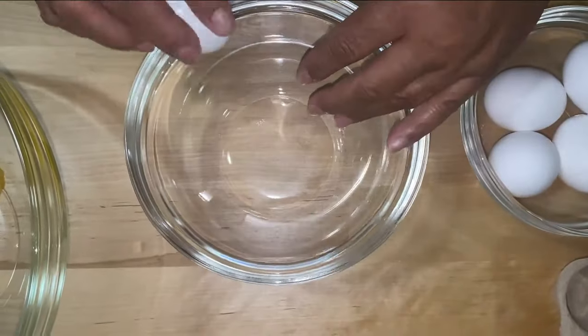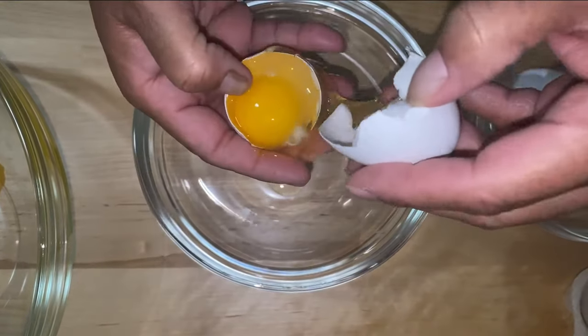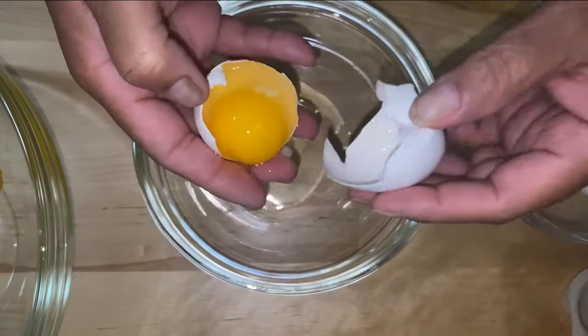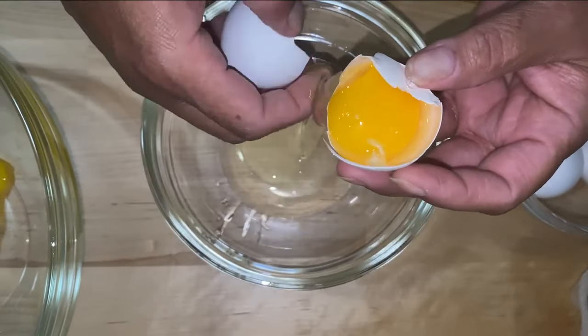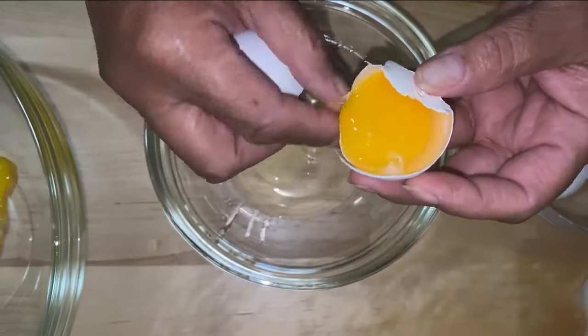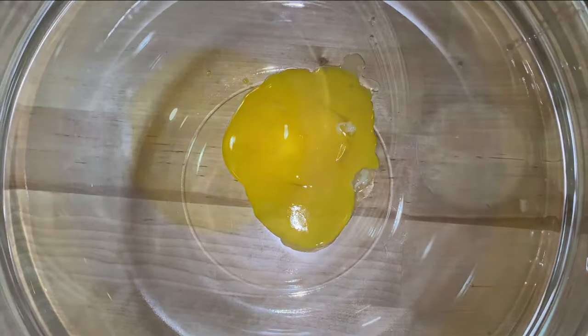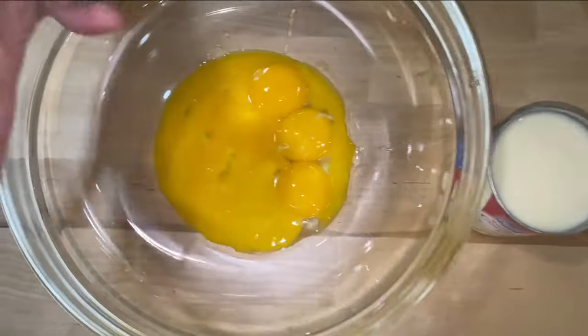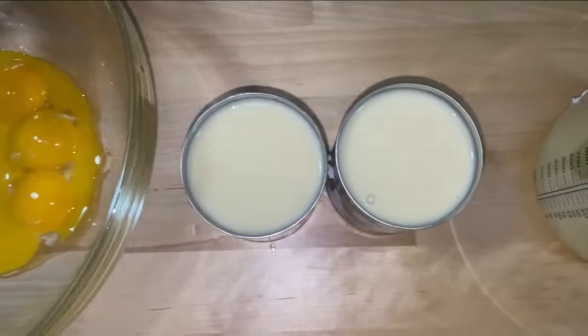I've got 6 eggs that I am going to separate. You can separate it like back and forth like this until you get your egg out of the shell. You want just the yolk. Your ingredients are 6 egg yolks without the whites — that's why they call them yolks.